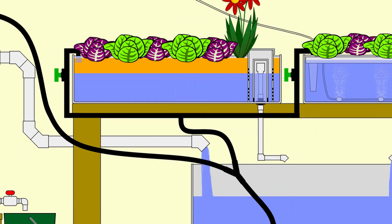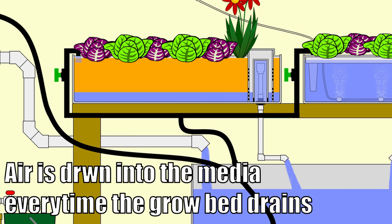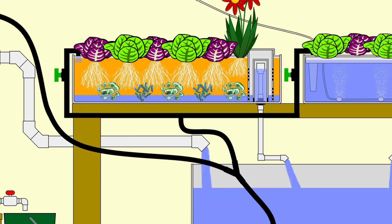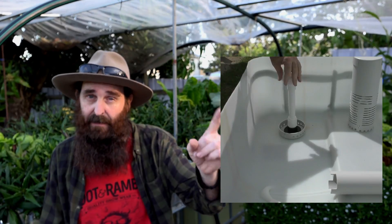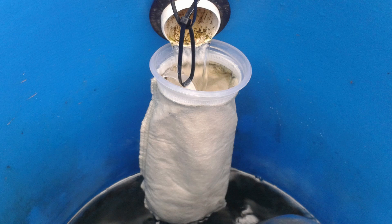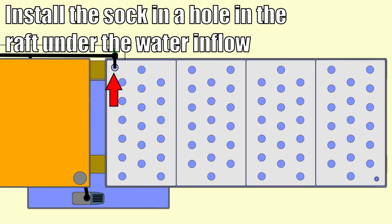For the media bed I'd set it up as a flood and drain, as it provides extra air to the bacteria and the roots of the plants. Constant flow beds work well too, but I like the idea of extra air in the root zone. For siphon types I really like bell siphons — I find them very reliable the way I make them. There's a link you can click to see how I make them. The deep water culture bed has a valve running into a little filter sock to help keep out fine solids that make it through the system — you can hose it out once or twice a week.